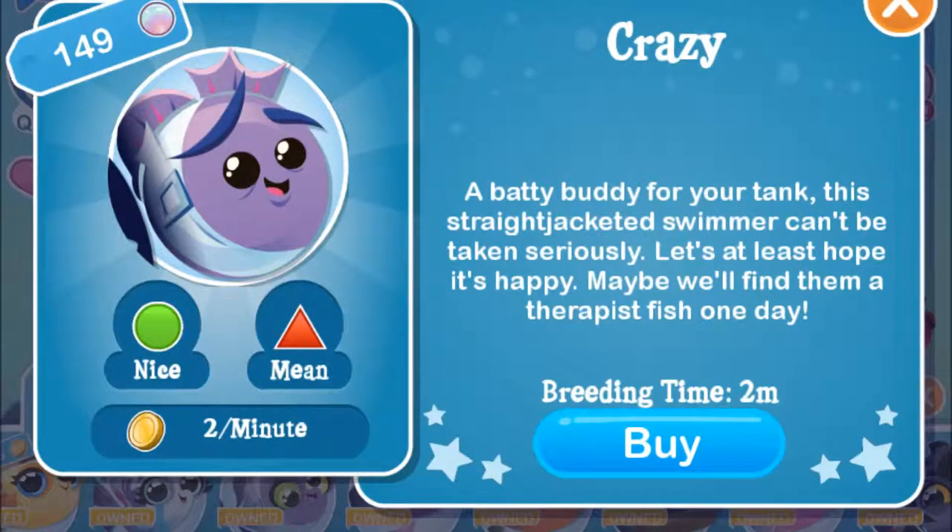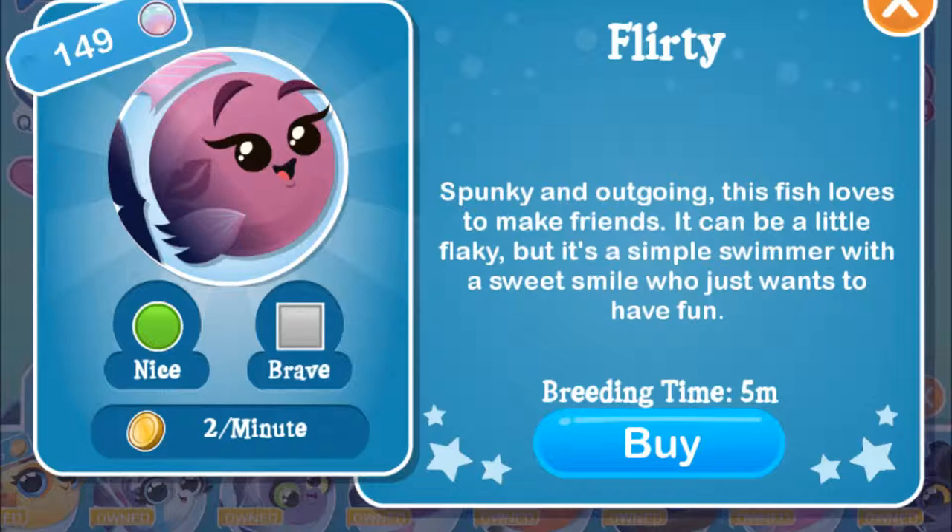The crazy fish is one of the easiest fish to get. It's one of the first fish you get in Fish with Attitude. And pretty much the easiest way to get it is to breed the nice fish and the mean fish together. It usually only takes one time.